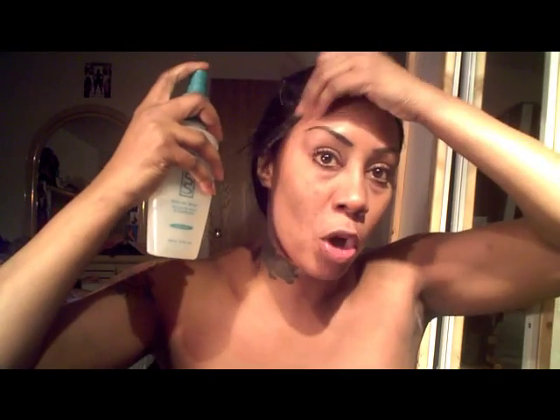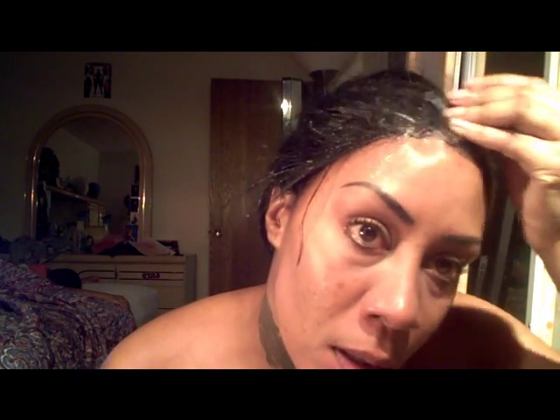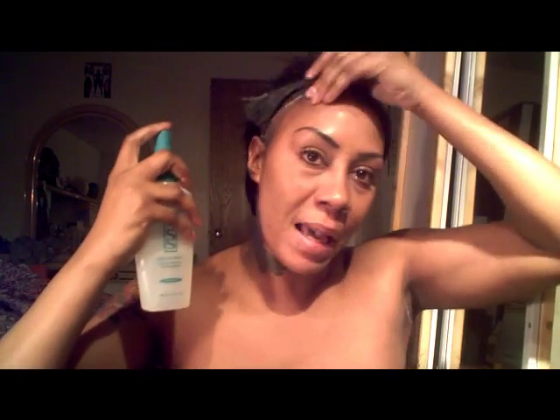Oh my gosh, I am so excited! And you guys know how expensive those releases are — those releases are very, very expensive. And this is made for our skin. Look at that, guys, it is coming right off! Oh my goodness, and it smells so good. It smells really, really good. Skin So Soft by Avon!